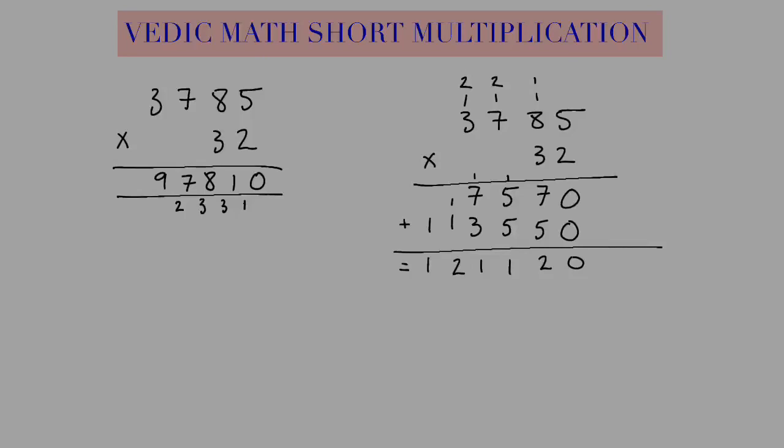Now we do all our carries this way. Starting at the right, we have a 0. 1 and 1 is 2. 8 and 3 make 11, so I write a 1, carry another 1. 7, 3, and 1 is 11, so I write a 1, carry another 1. And then 9, 1, and 2 make 12. So here's my answer.